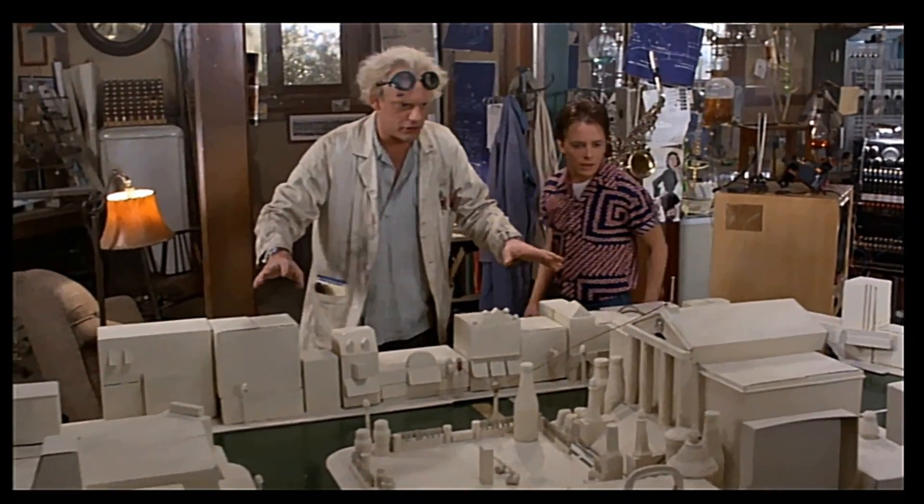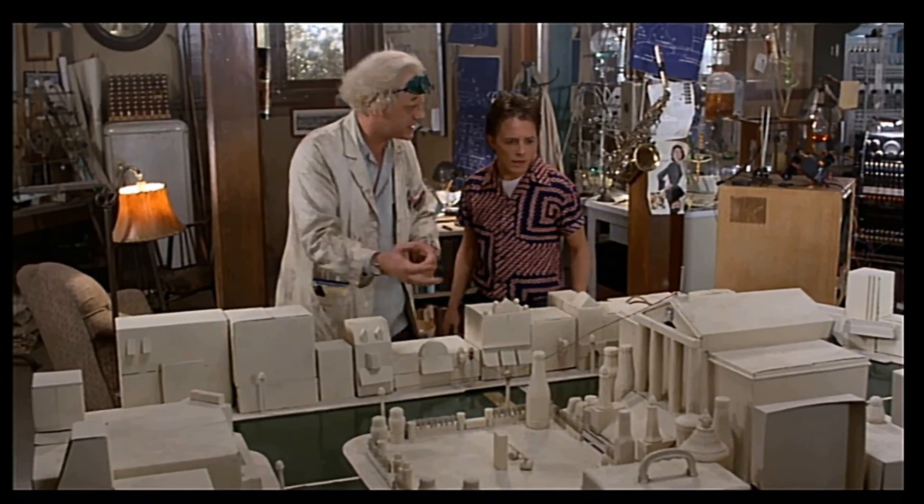This is not to scale, and I haven't painted it. Please excuse the crudity of this model — I didn't have time to build it to scale or to paint it.